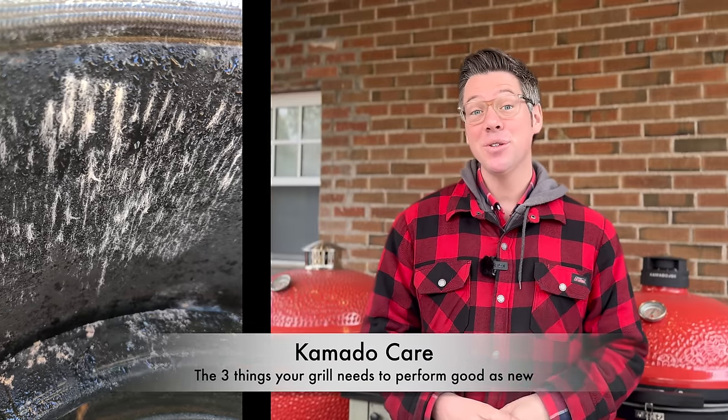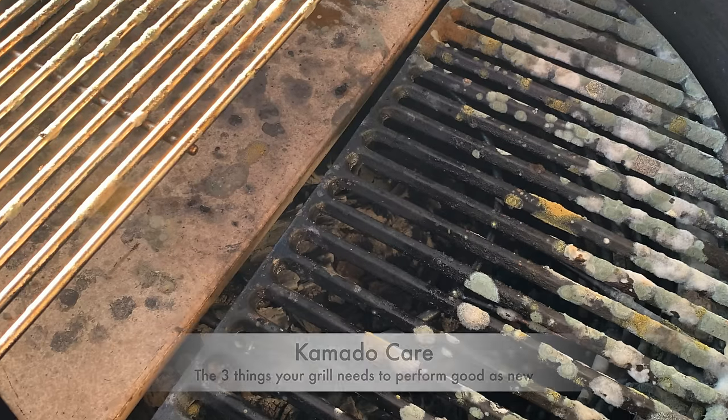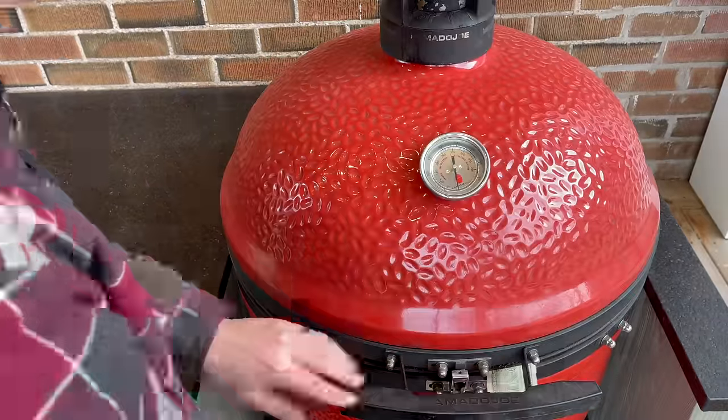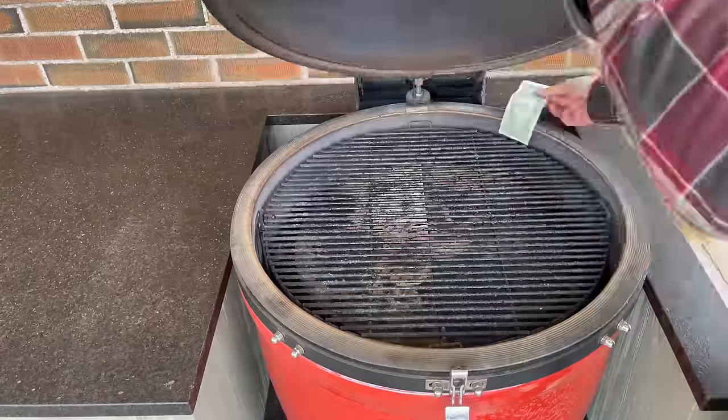Mother nature and a couple months in storage can be unkind to your Kamado Joe. Today I'm going to cover three things: first, we'll do a mechanical overview to make sure all our bands and everything is tight and in good working order, so we don't run into any problems with things shifting out of alignment as we ramp up our cooks for spring and summer.